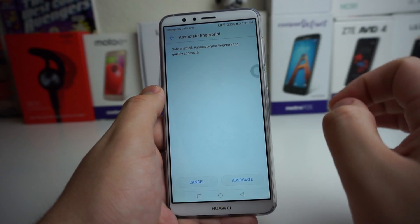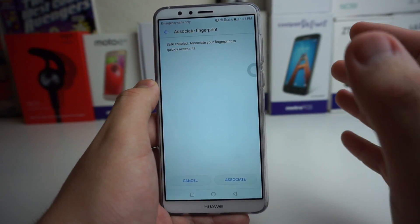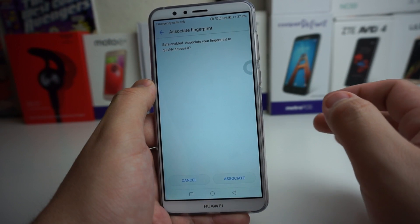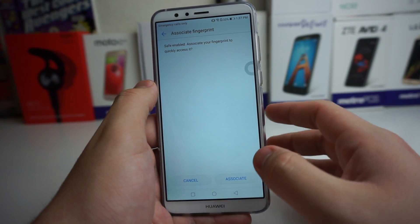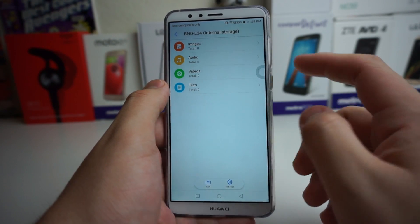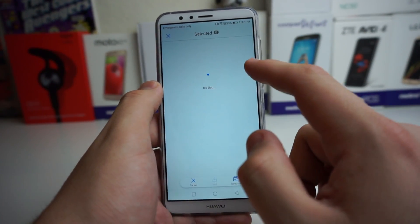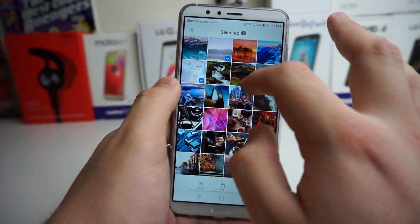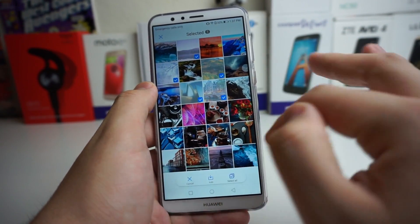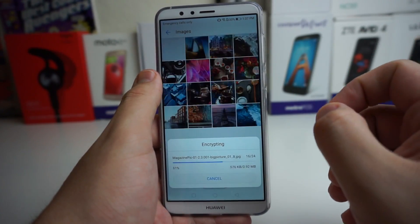It also asks if you want to associate your fingerprint to quickly access the safe. If you want to, you can go ahead and do that, but it is harder for someone else to get in there. Associate if you'd like to, and now your fingerprint is associated with this. You can also go to images and add images you don't want people seeing. Let's add these just for the sake of the video — select all and add them. We added all these photos to here.